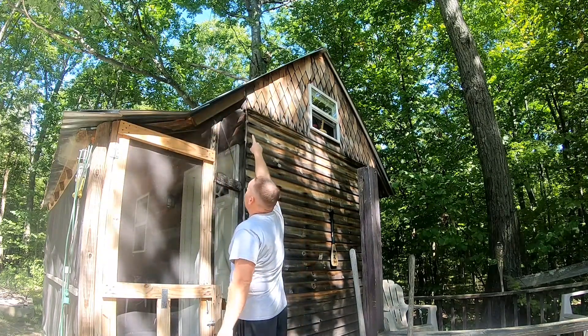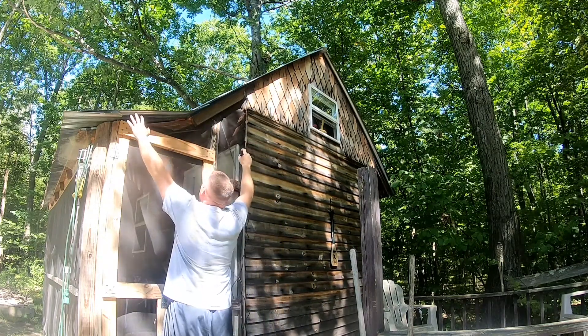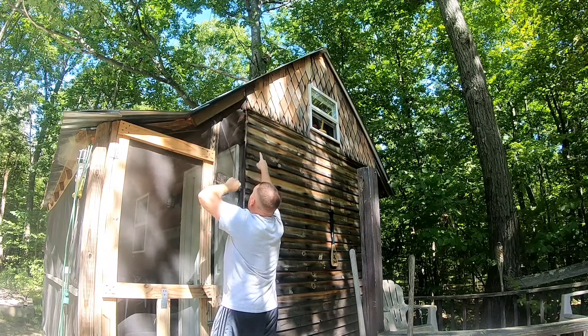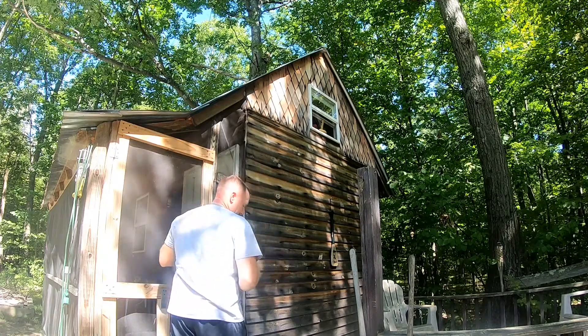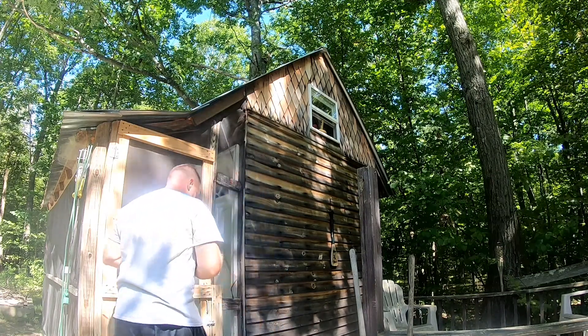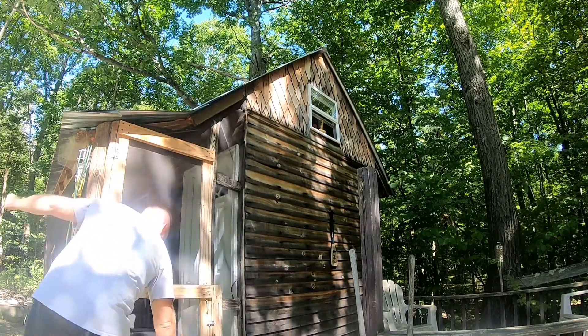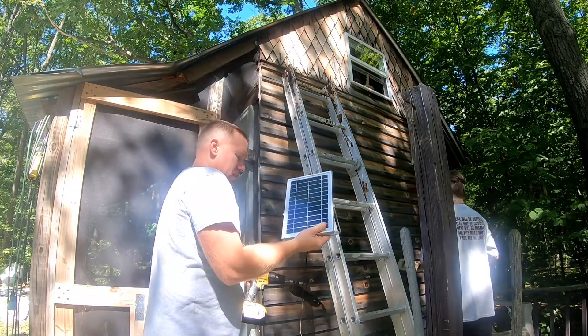We'll probably run the cord through right up here in the corner, and then we'll mount the solar panel right here. Actually, we can mount it right here. All right, let's go ahead and mount it up there.